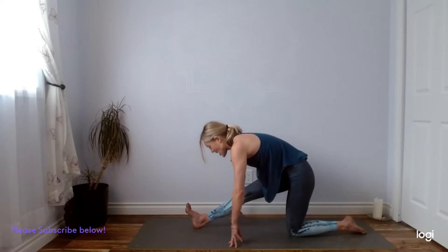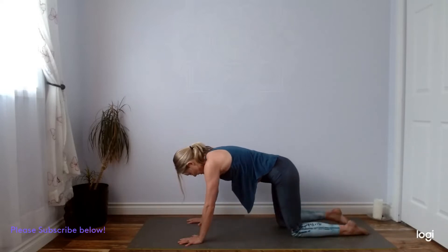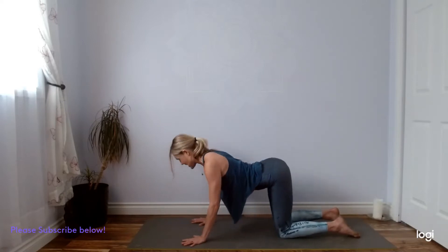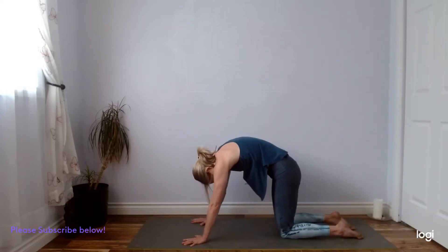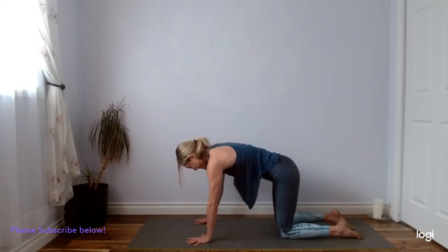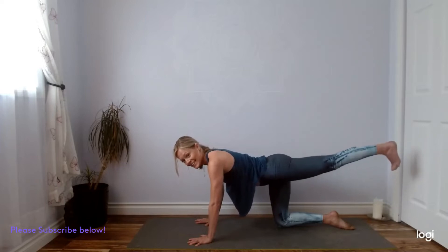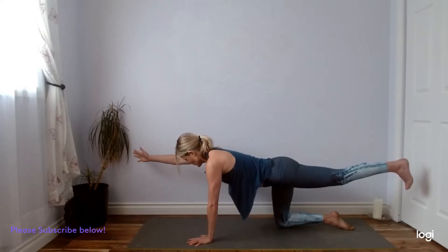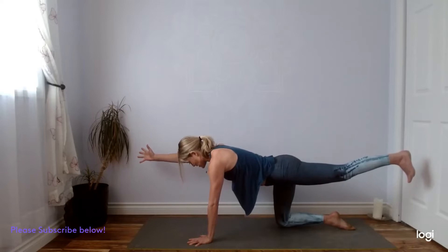Stack your hips on top of the knees. You can reset with the cow and cat — inhale, drop the belly, lift the chest. Exhale to round. And back in our neutral spine, find that core, zip up your lower belly. Then send the left leg behind you. Engage your left quads, and when you've got your balance, right fingertips forward, right thumb pointing up, so you're rolling your shoulder away from your ear. Find your breath here. Press your left hand and your right leg into the mat to lift up and away.